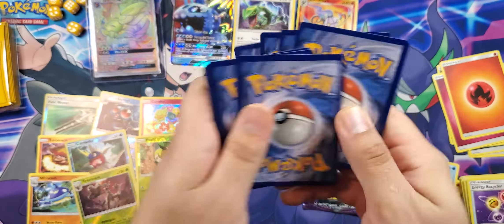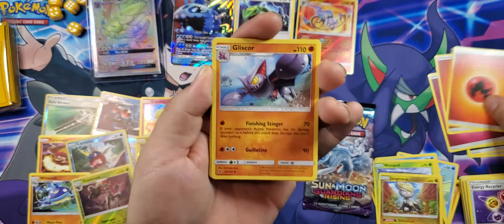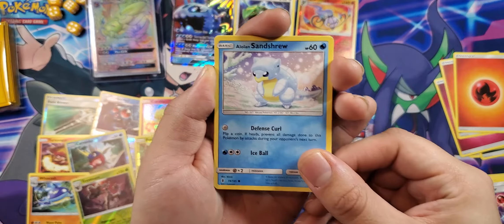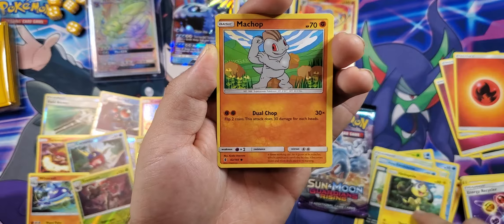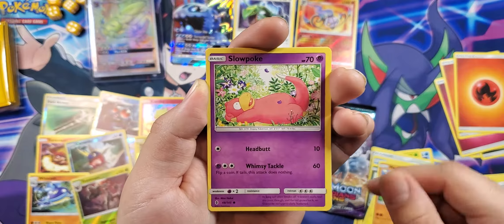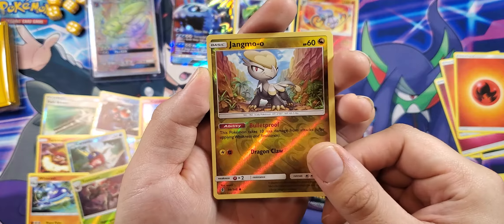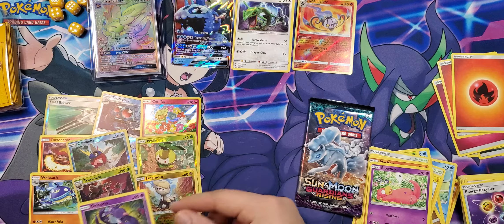Second to last pack — ooh, fire! Let's see: Gliscor, Altar of the Moon, Altar of the Sunne, Alolan Sandshrew, Murkrow, Helioptile, Machop, Slowpoke, Jangmo-o, and Oricorio. Alright, not bad.